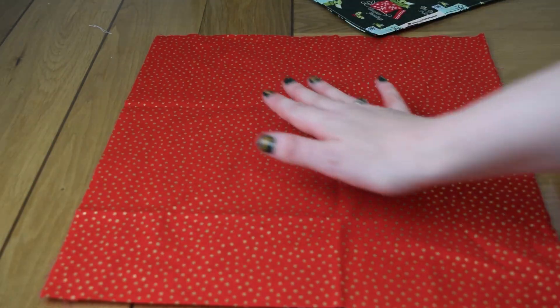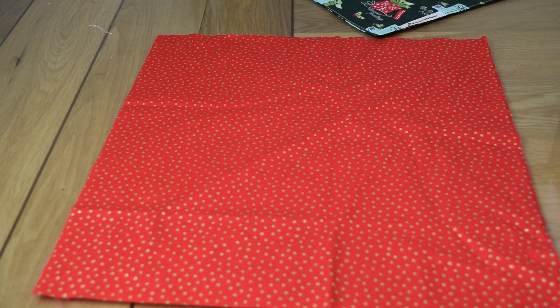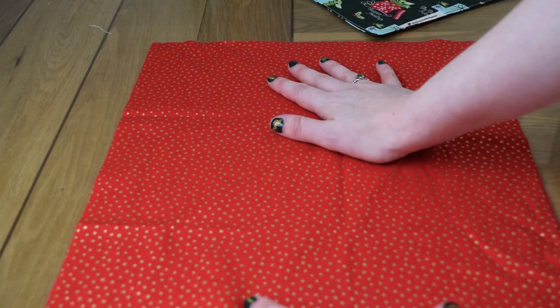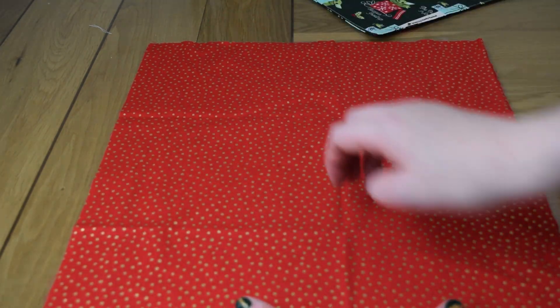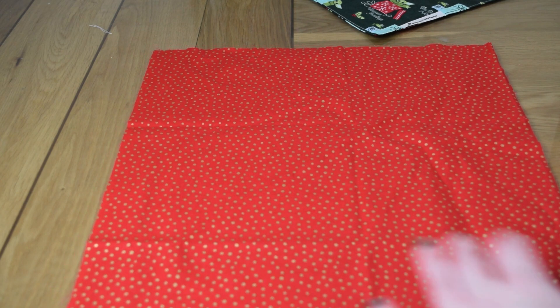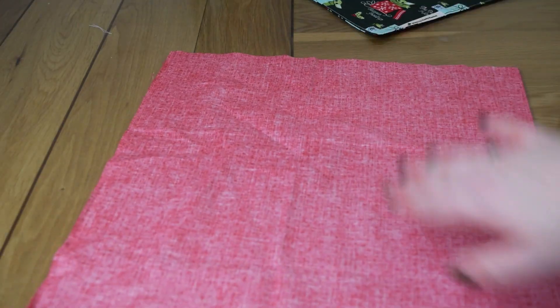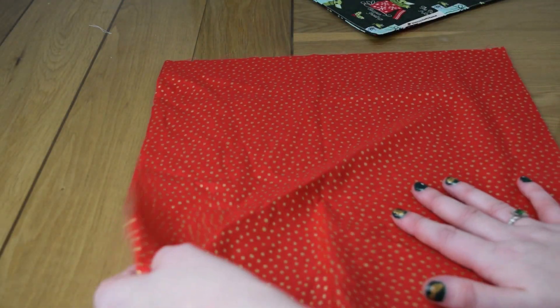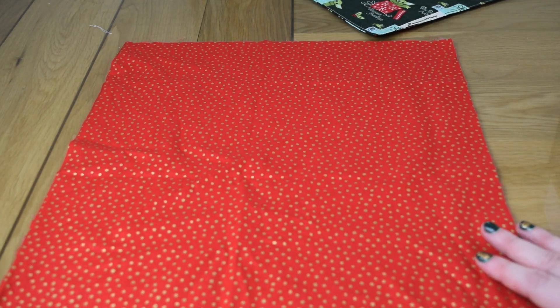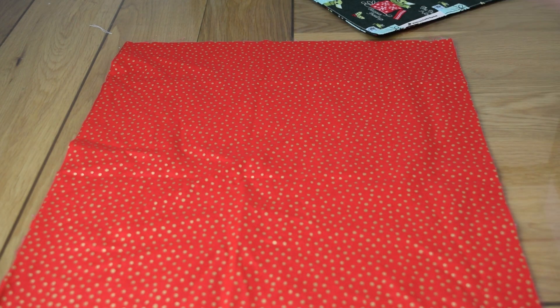If that bothers you about directional patterns, I'd suggest using something like a spotty fabric. You will need an iron — I know not everyone listens, but it does make a difference to presentation and accuracy, as you'll see. With metallic fabric, it's better to press from the back because it can lose its shine. I'm using a Cricut mini iron just because it's easier than getting the big iron out.